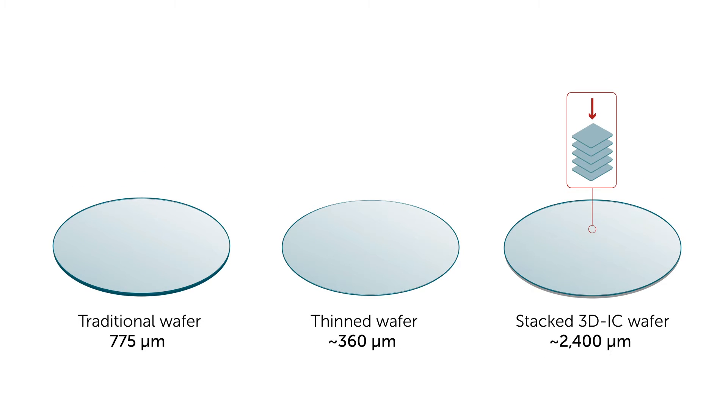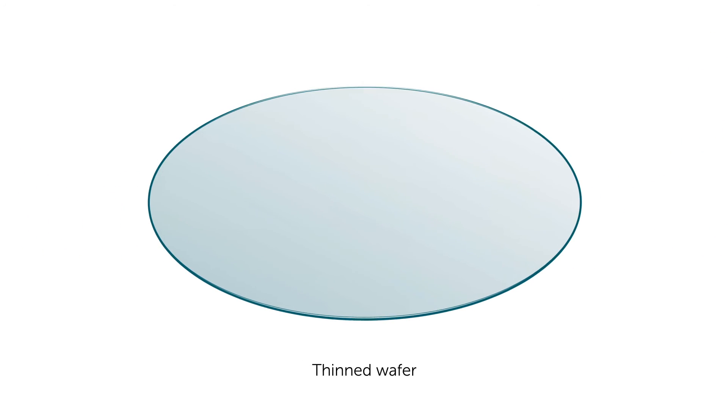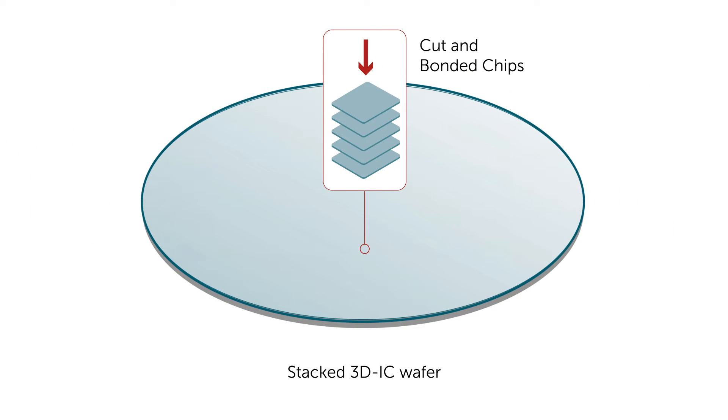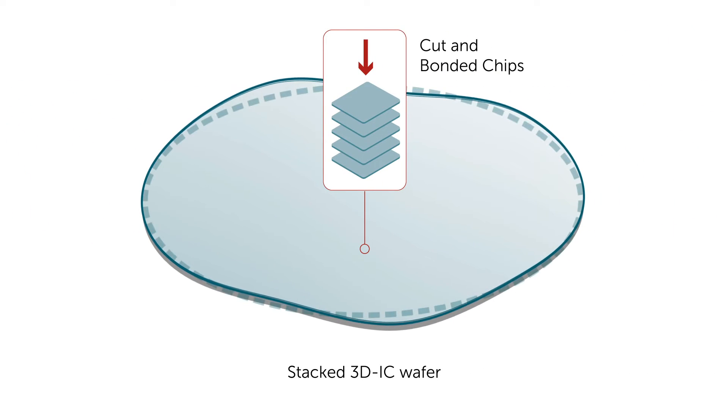However, wafers are changing. Thin, finished wafers are no longer rigid and may sag, and 3DIC stacked wafers are thicker and heavier. They can also warp.